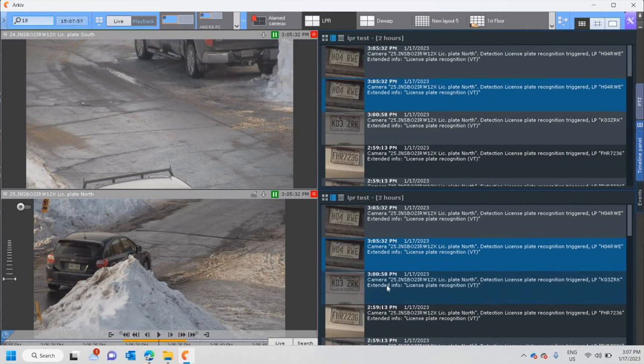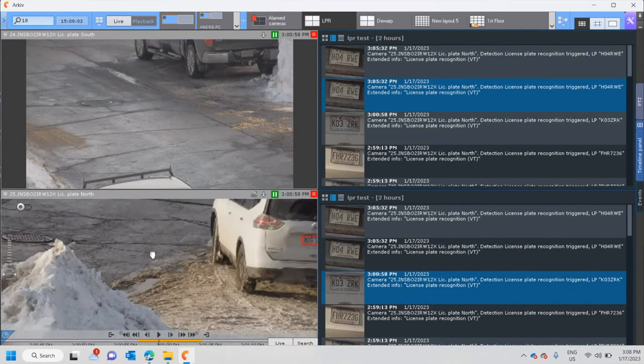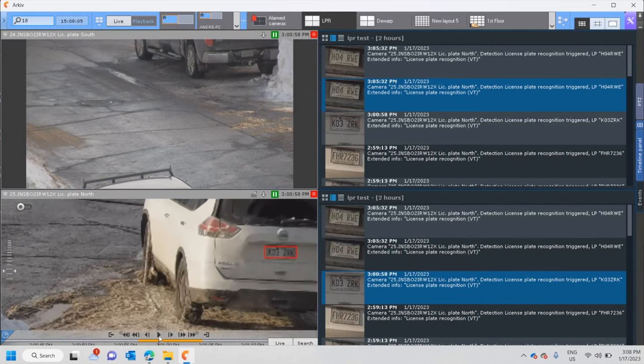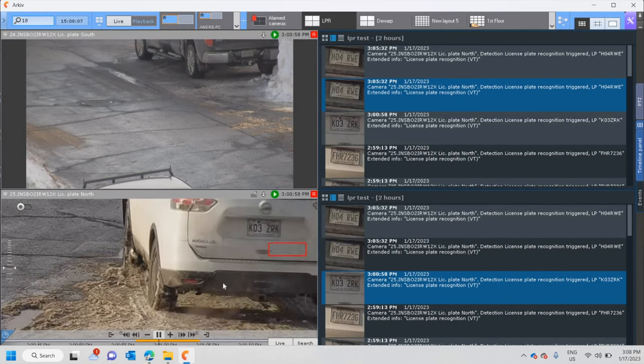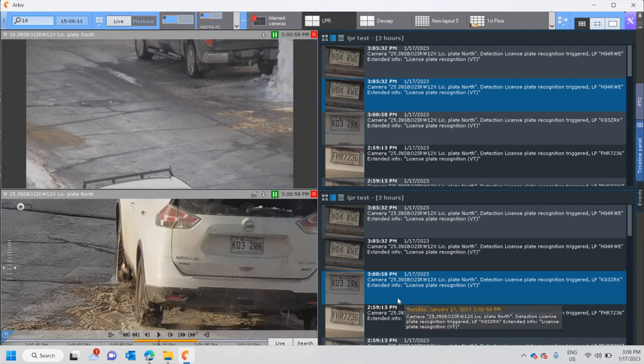If I press here, the license plate shows up and I can have a look at the result, play the video, get a better image. The license plate recognition noticed it and is giving me a suggestion — it's K03ZRK. That's exactly what it saw.